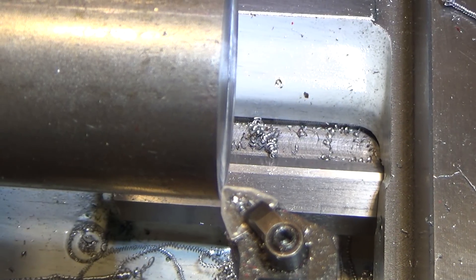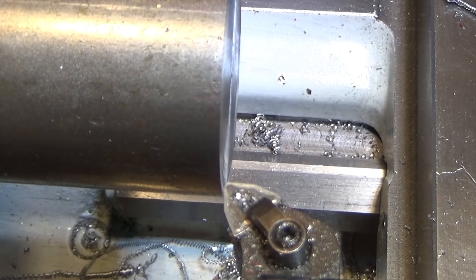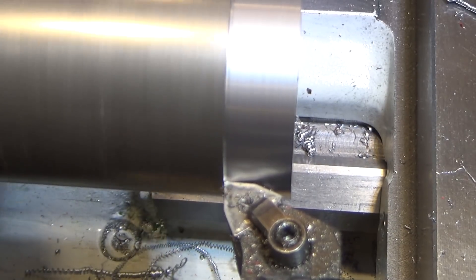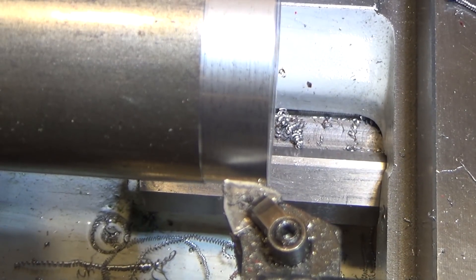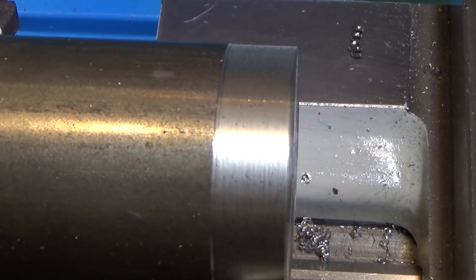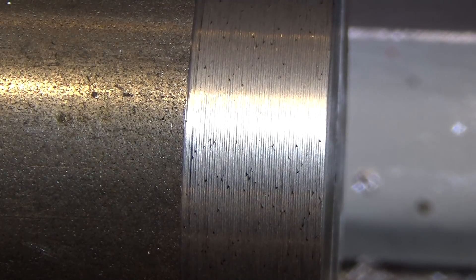Ever try to turn some material that no matter what you do, you just can't get a good finish on? Like this cold rolled steel here. We're going to start at 440 RPM with approximately 9 thousandths per revolution feed rate and 25 thousandths depth of cut. You can practically taste how bad this is — that's the finish. You can feel how bad this finish is.